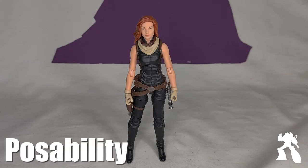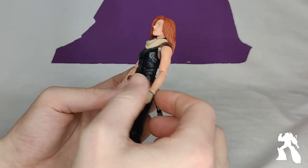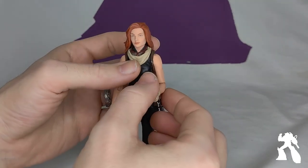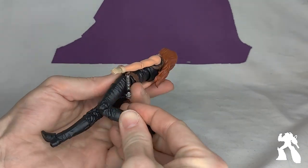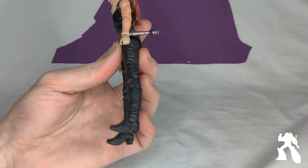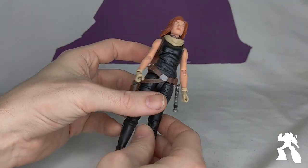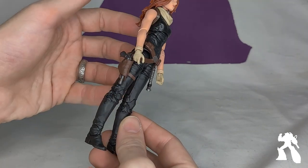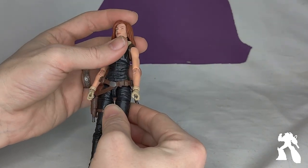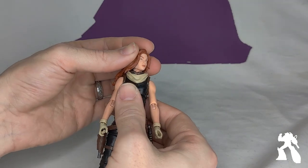Anything special about her articulation? I've been too scared to move her around too much — I feel like I'm going to break the elbows. It is totally standard Hasbro articulation. I will point out that she has some of the smallest feet we've ever seen, but she can stand. They're not at all in proportion with the rest of her body. I was going to make a comment about Marvel Legends feet, but yeah, those are small. And then the hair gets in the way a bit.